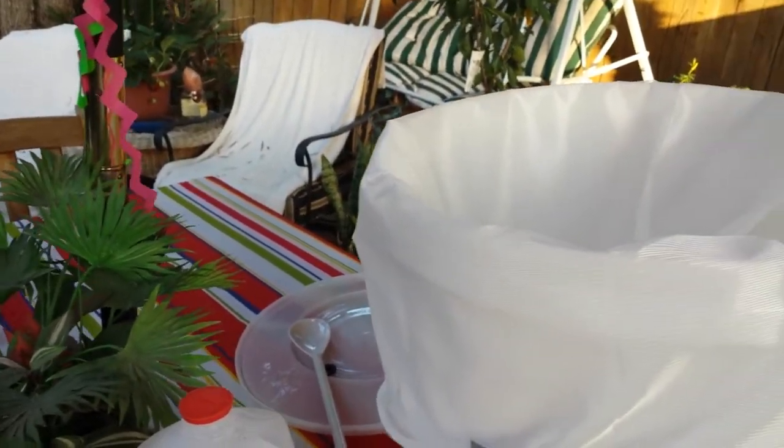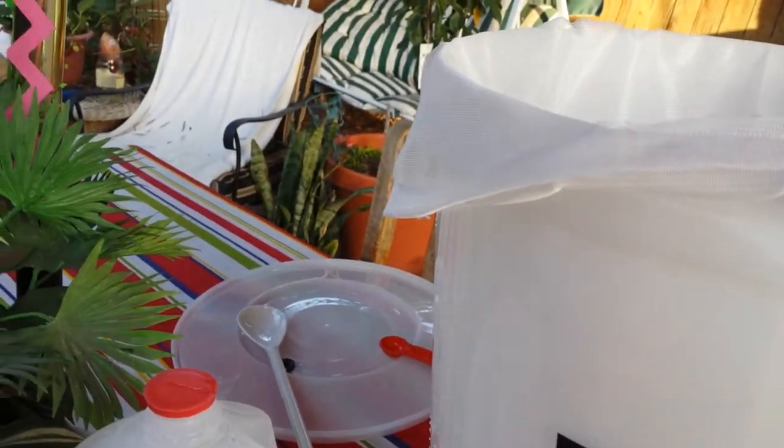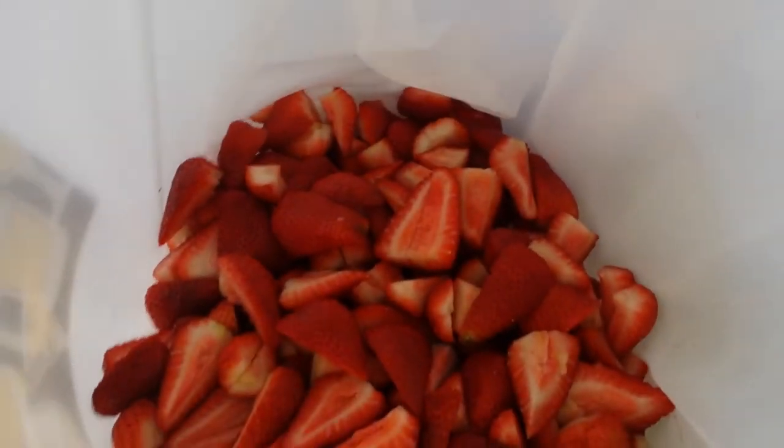I am going to now dump the strawberries into the bucket. This is how you do it — dump it right in there. Sorry, I don't have anybody helping me; I'm doing this video by myself. There we have six pounds of strawberries in the bucket.